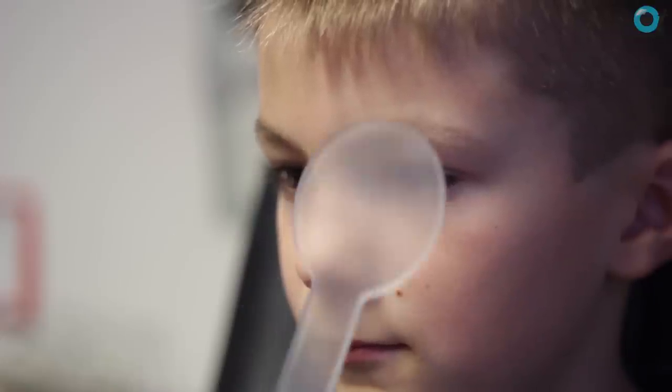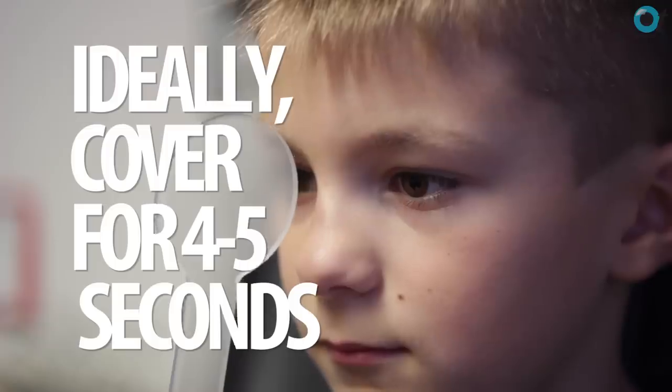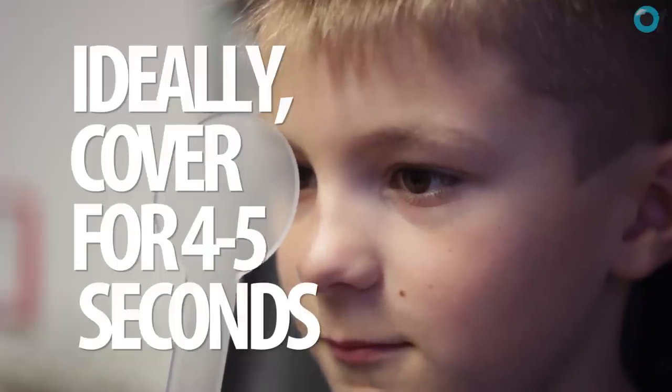How long should you keep the cover over the eye? Well, according to Professor Bruce Evans, at least two seconds is a good time. But Barnard, in his PhD thesis, did some experiments suggesting between four and five seconds would actually be significantly better. Don't forget that if you've got a patient who's an amblyope or who has significant hypermetropia but isn't wearing any correction, that patient will take much longer to click in their accommodation and to figure out where they need to look, so you need to leave a little bit more time for those patients.